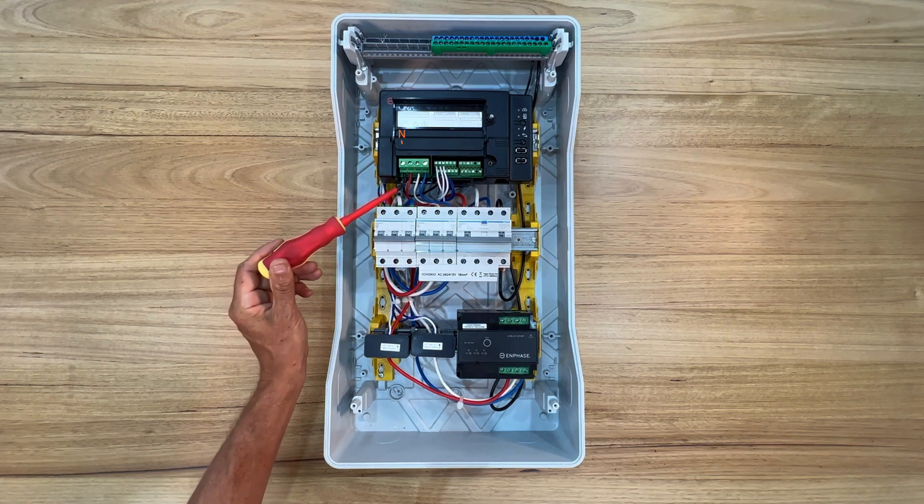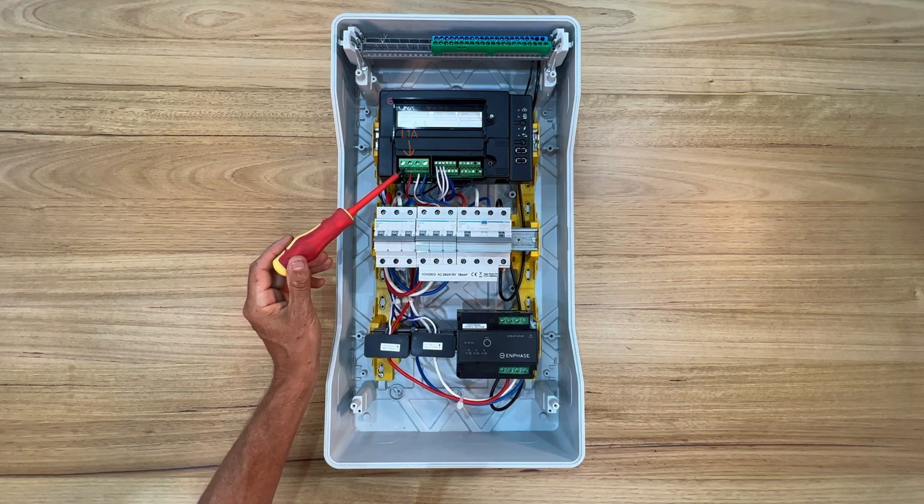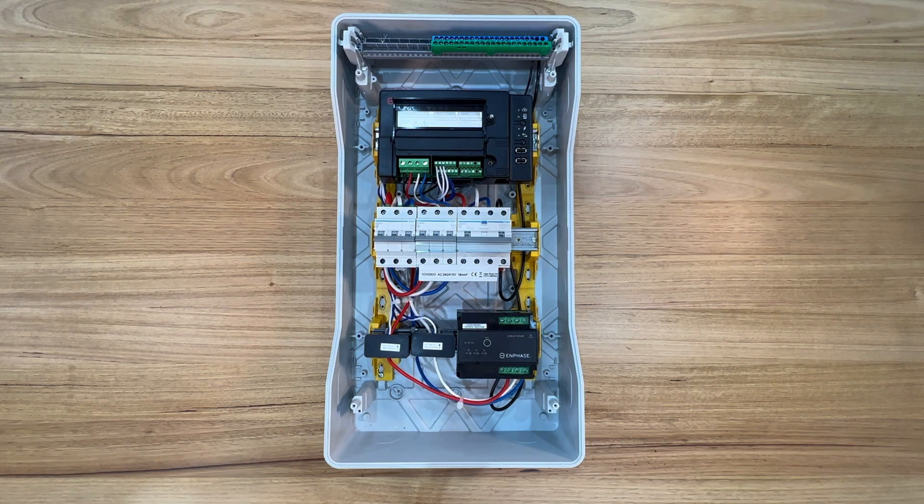Each of the phases must be wired into the terminals of the IQ gateway. The gateway uses the phase connections as voltage reference for measuring the current transformers. An IQ gateway communicates by AC power line through the AC circuit wiring to Q relays and microinverters in an installation.